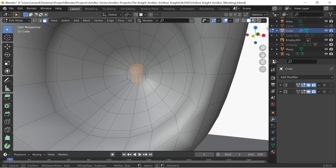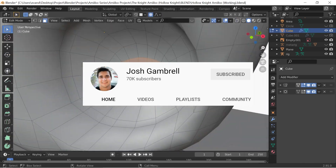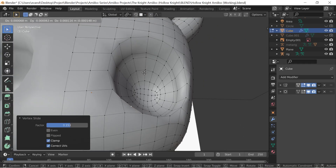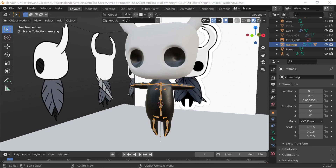I tried a new method for cutting holes for the eyes this time that worked much better. I got that from the great Josh Gambrill's channel, and basically I was able to join the ring around the eye directly to the mesh instead of just doing a messy boolean cut and hoping for the best — and that worked way better than what I usually do.